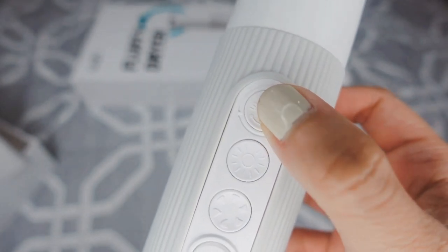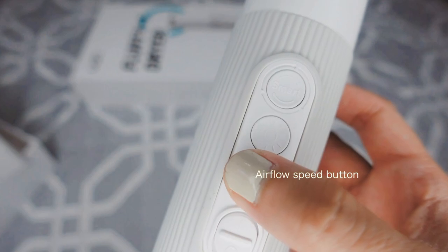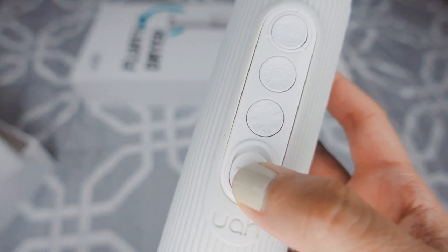It has a smart temperature control where the dryer automatically changes between hot and cold every 3 seconds, or you can manually change the temperature and the speed by pressing on those two buttons.